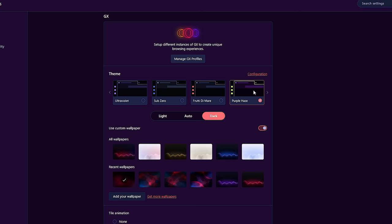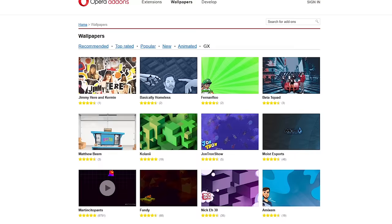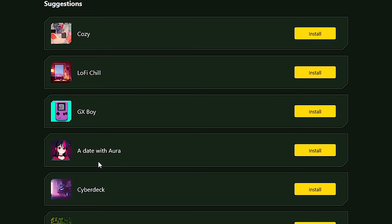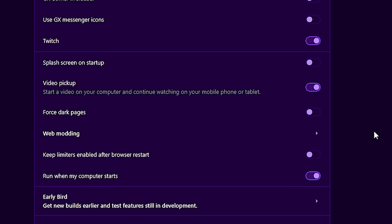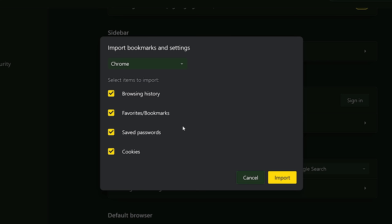Setup is easy, and you can get it looking just the way you like it with customisable themes and colours. You can even choose between many different wallpapers, upload your own, or select one of the many available to easily install. You can even get Opera GX sounding the way you like with tons of free sound mods available. You can even force web pages into dark mode, so you'll never have to blind yourself during a late night browsing session. If you're coming from a different web browser, the changeover is seamless and easy. Importing my bookmarks and accounts literally took a second.